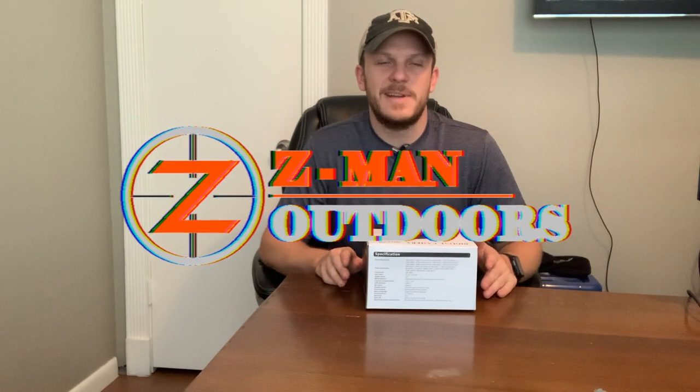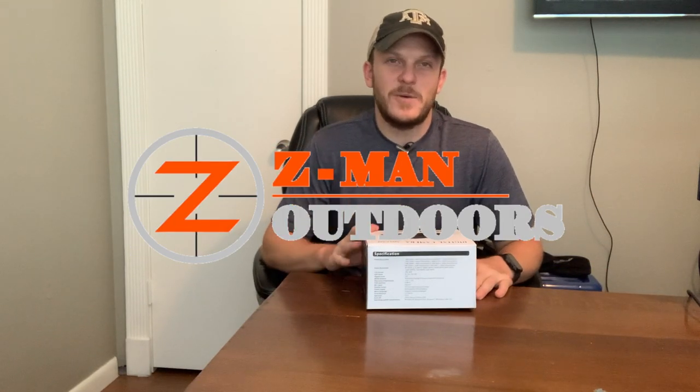Howdy y'all. Welcome back to Zeman Outdoors. Today I'm going to do an unboxing and review of this new 4K camera that I just got.